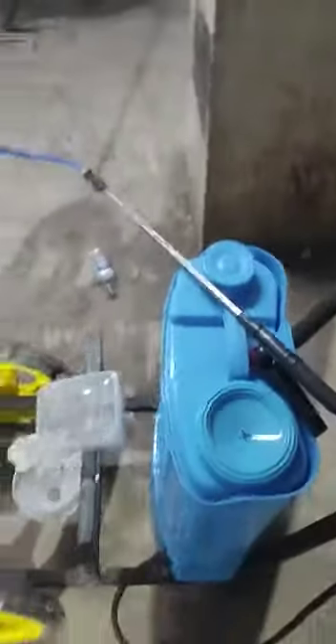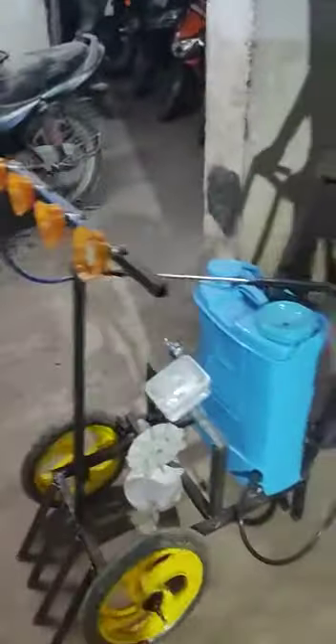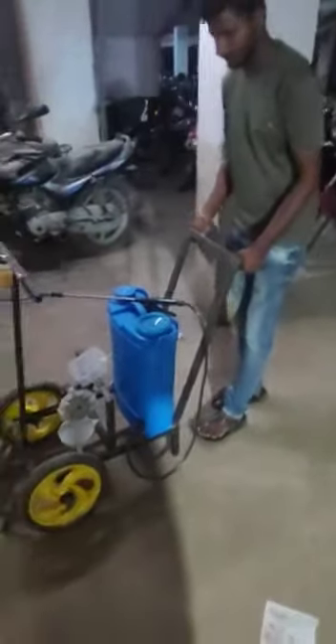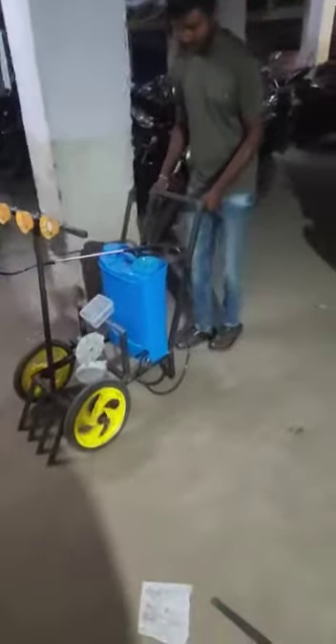This is how we are going to demonstrate the pesticide sprayer machine. You can push it manually to and fro — it can move forward and backward like this.